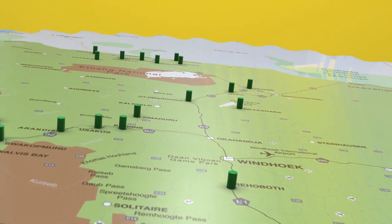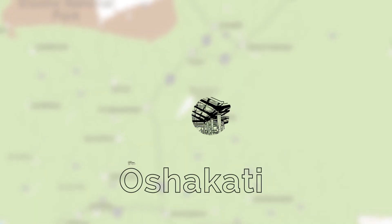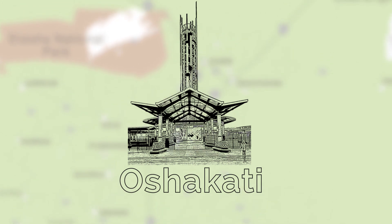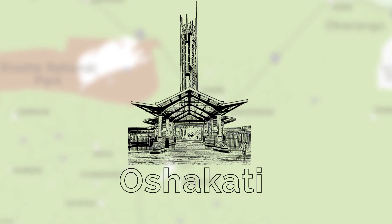Hello viewers, and welcome to another episode of Rave Namibia, where we celebrate both ordinary and extraordinary Namibians. In our first clip today, Tuyema Uhadula chats to Deshimona Polis from Oshikati, who makes beaded necklaces from recycled paper.